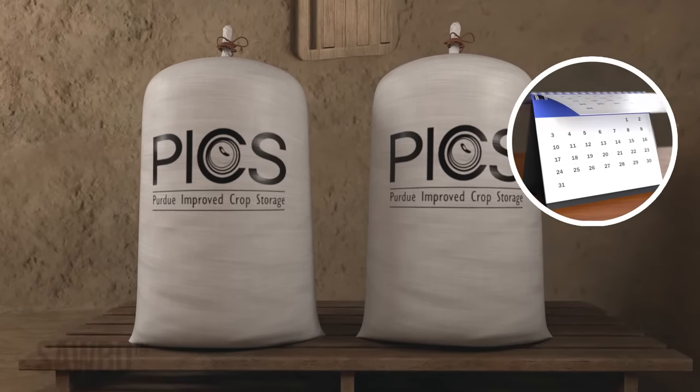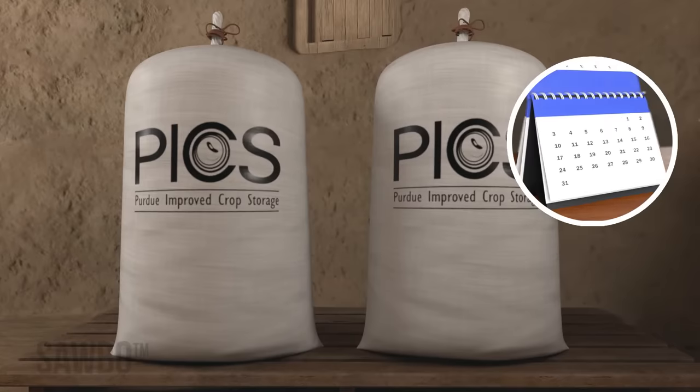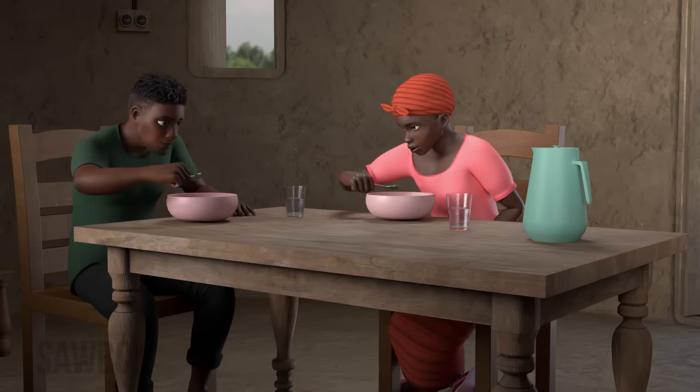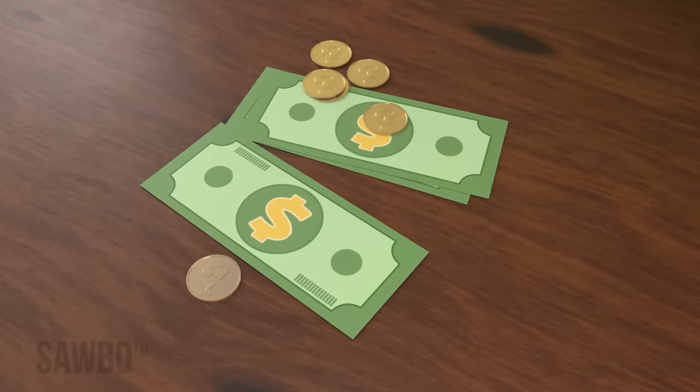Using these airtight bags, you can safely store grains and legumes for many months, providing safe food for your family, seeds for future planting, and grain to sell if you choose.